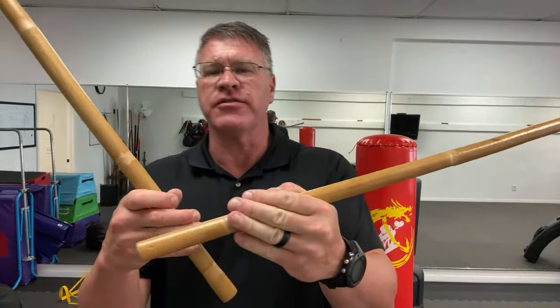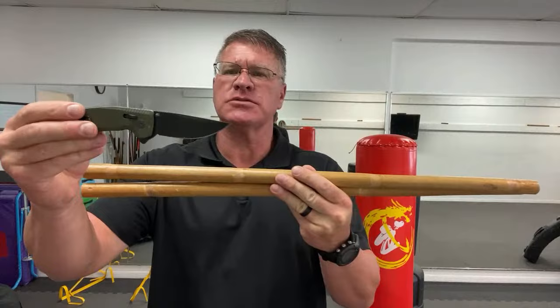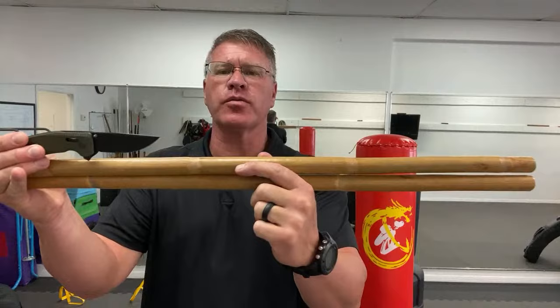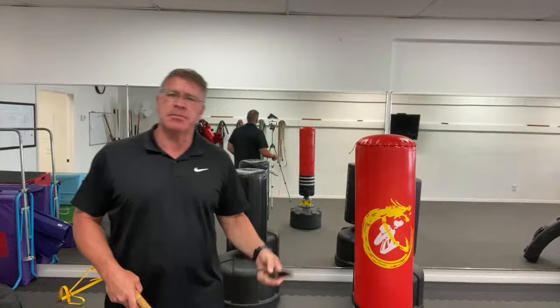These short sticks could save your life. This is an Escrema or Kali stick, also known as Arnis. If somebody has one of these and you have a couple of these sticks, you're going to have the reach advantage. That means if he pulls out a blade and you're at danger of being sliced or stabbed, you have an option with a short stick that can keep him off of you. That's the goal of this video.